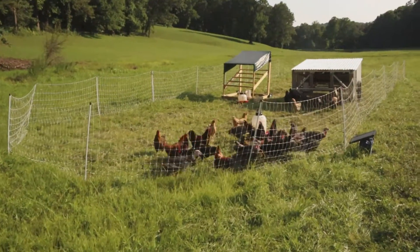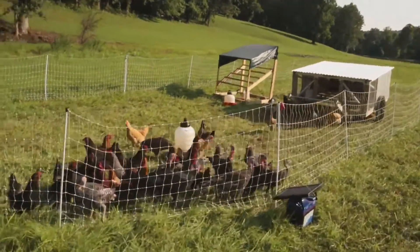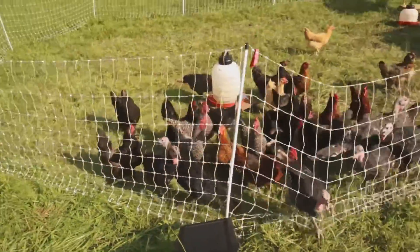We run one of the Premier electric fences — we actually have two rows of the fencing that we attach — and we have the IntelliShock 60, which we'll put a link in the description if you want to check that out.